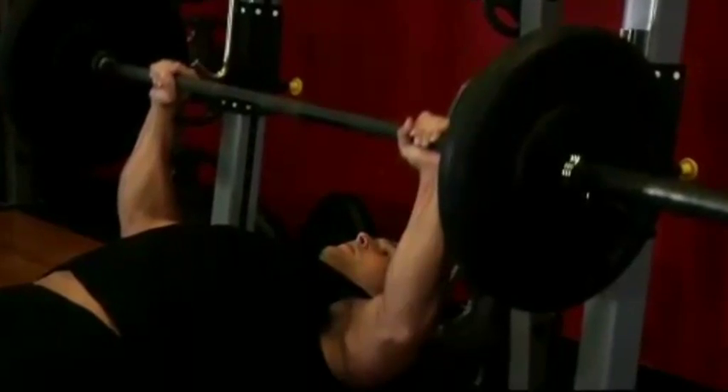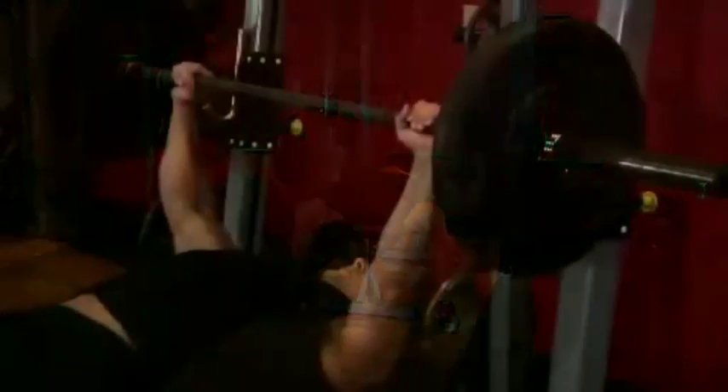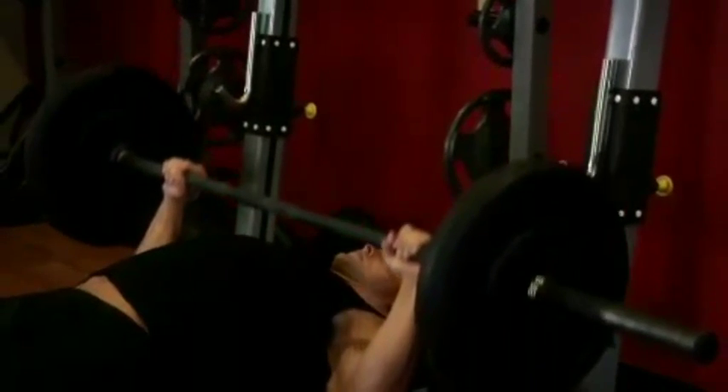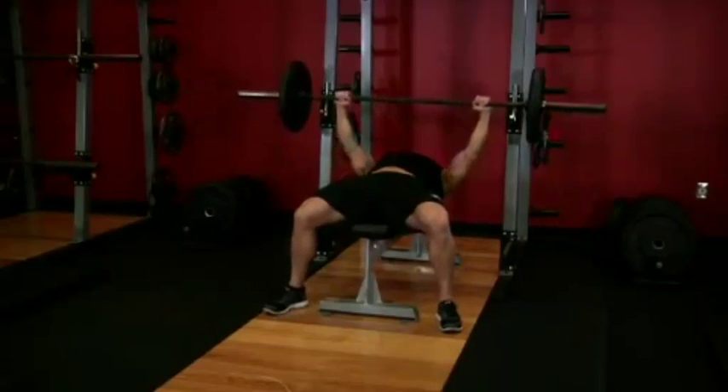This will be your starting position. Now from the starting position, breathe in and begin coming down slowly until the bar nearly touches your middle chest. After a brief pause, push the bar back to the starting position as you breathe out.